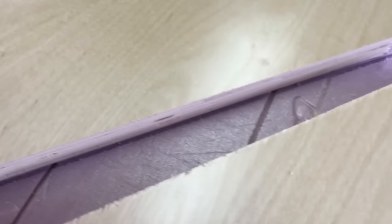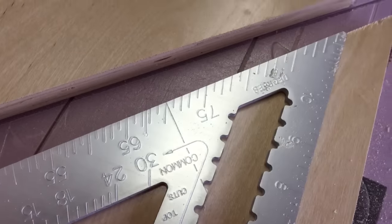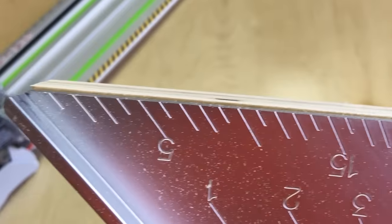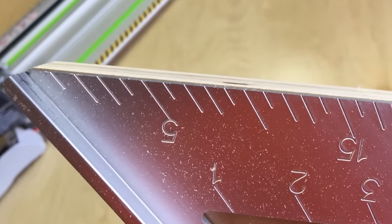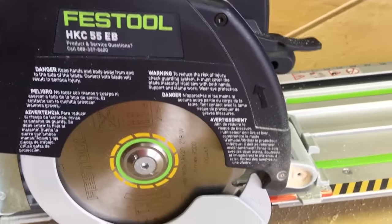You can see the cut is pretty clean. There's a little tipping on the waste piece but I'm not really concerned about that. What I wanted to check was how close I am on the angle. I've got this little speed square here, lined up with just a slight reveal, and it really looks consistent all the way across. I'm pretty happy with the results — this cut is good enough for a cabinet. This is a kitchen cabinet corner base piece, and that's the HKC 55 EB from Festool with the stock blade.